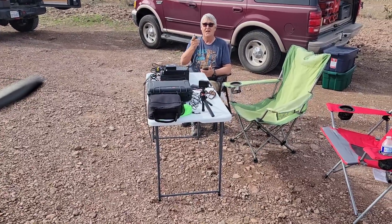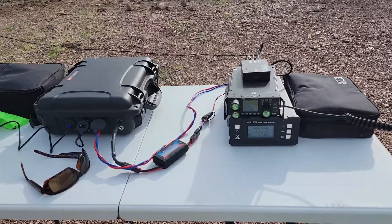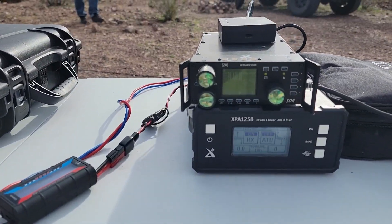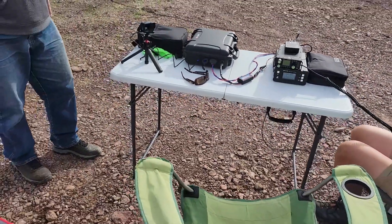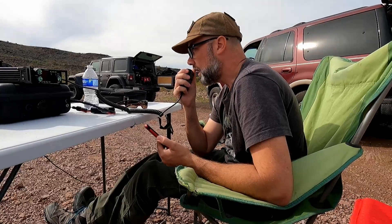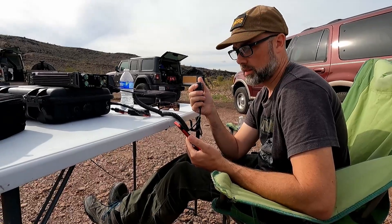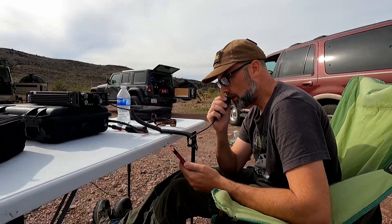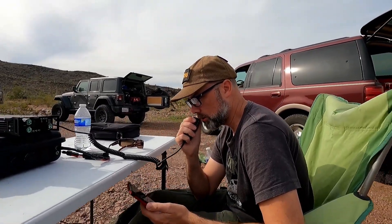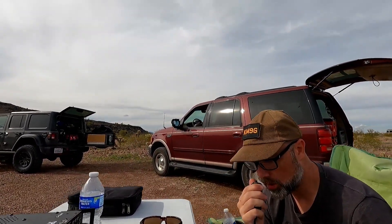Checking the frequency — Kilo Mike 9 Golf, anybody on frequency? Nothing heard. This is Kilo Mike 9 Golf. CQ, CQ, CQ. CQ Parks on the Air, CQ Pota. CQ Parks on the Air, CQ Pota. This is Kilo Mike 9 Golf at K0177 Kofa National Wildlife Refuge.